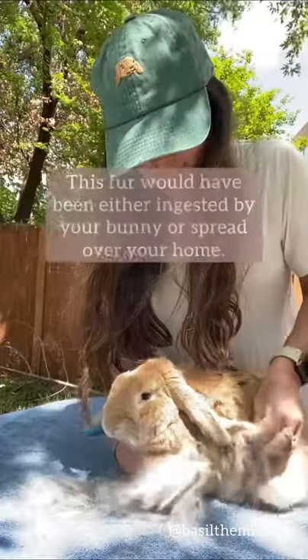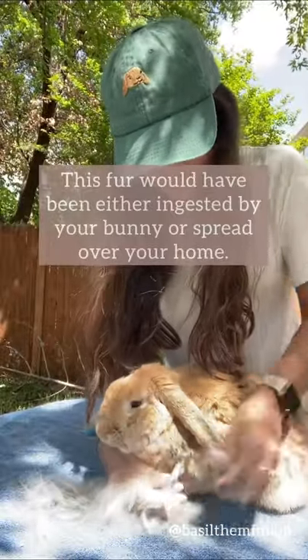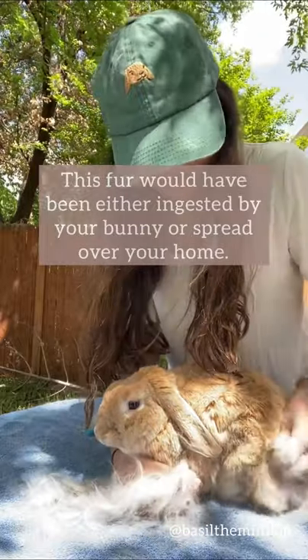Look how much fur came out in just a few minutes. This would be fur that either Basil would have ingested or spread all over my home.